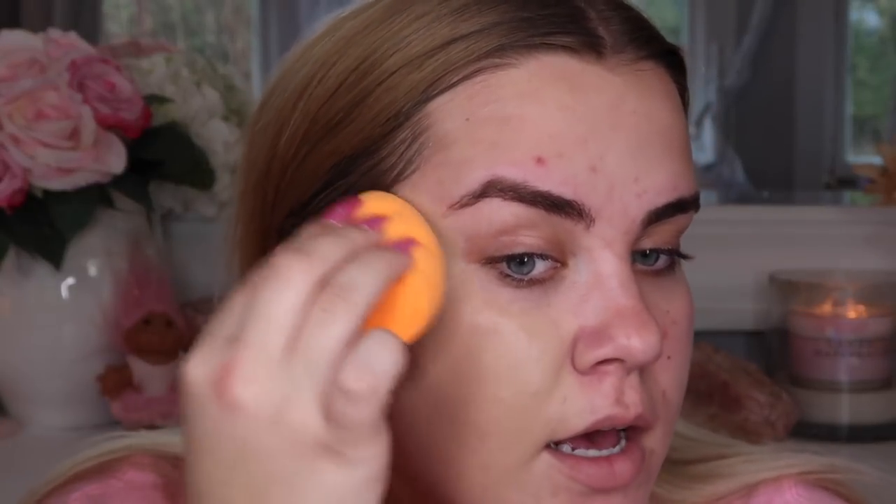Now we're getting into foundation. On this side of my face I'm going to use my Miracle Complexion Sponge from Real Techniques, and on the other side I'll use the Blendiful. I'm using the Believe Beauty Foundation — two pumps per side. The sponge is really covering up all of that hyperpigmentation. I love this foundation because it's not cakey; it has a natural finish. Here's what it looks like applied with the Real Techniques Miracle Complexion Sponge.